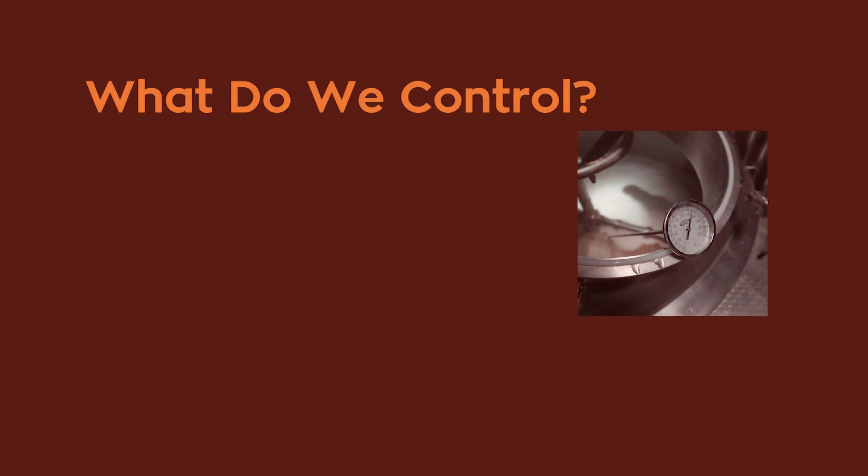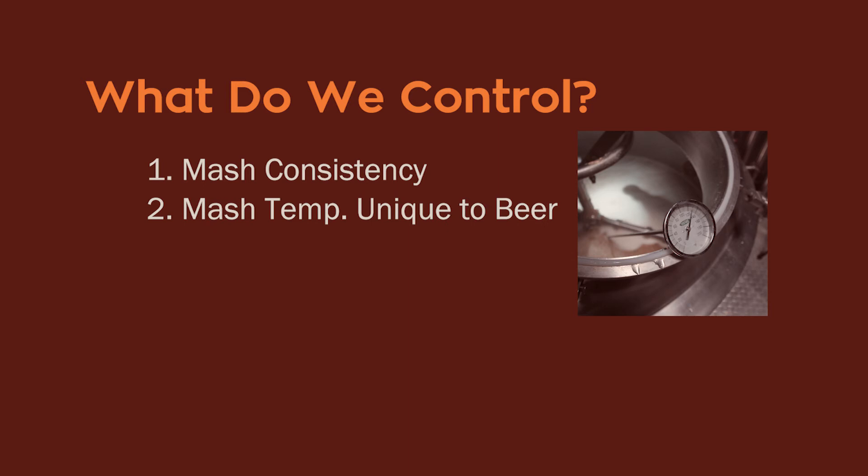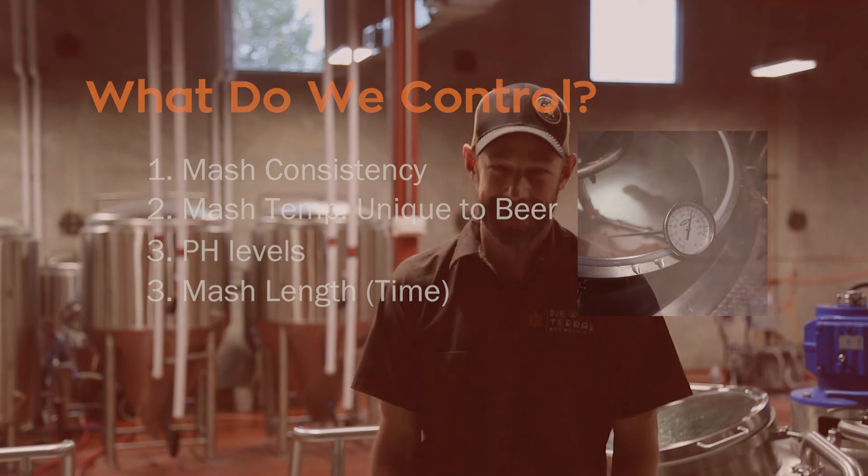What do we control in the mash? We control the mash consistency, the temperature of the mash — which depends on the target beer — the pH, and the time, or the length of the mash. And that's the mash process.